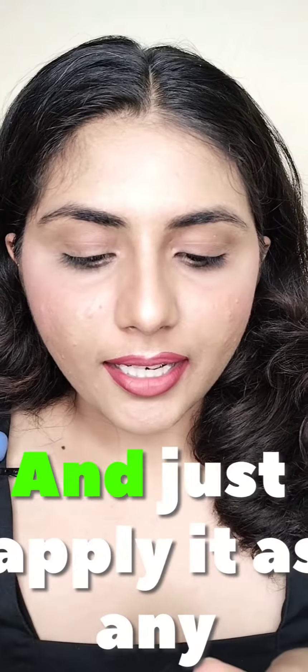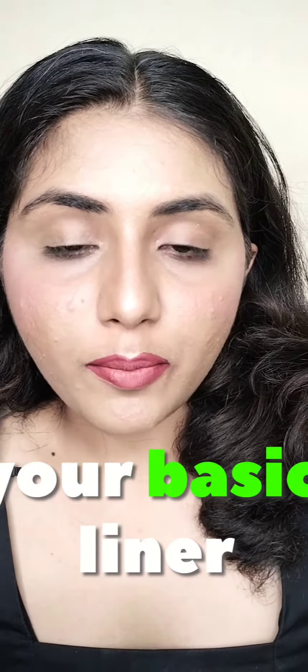Now I got some time to make some videos and share some tips. Take any of your liner and just apply it as your basic liner. There are two main points to focus on: we have to make the pointed liner like at the inner corners and outer corners — this is the main thing. Let me show you. I am going to apply this liner first.